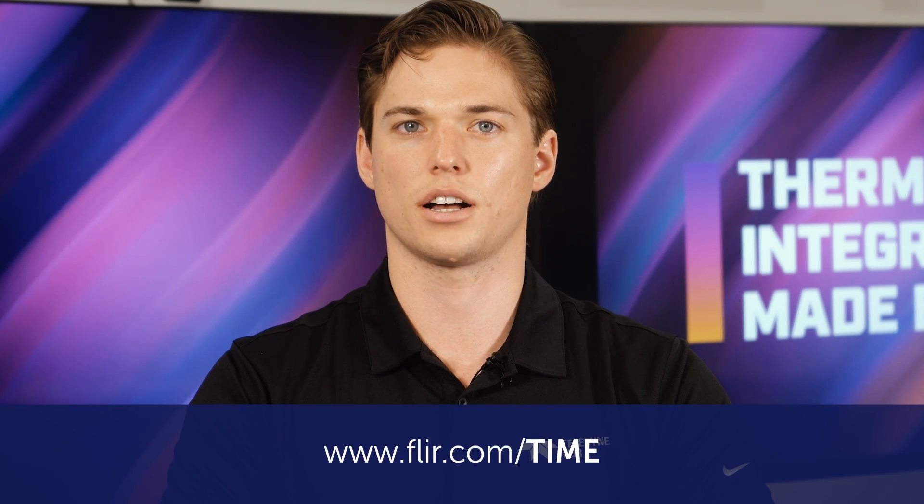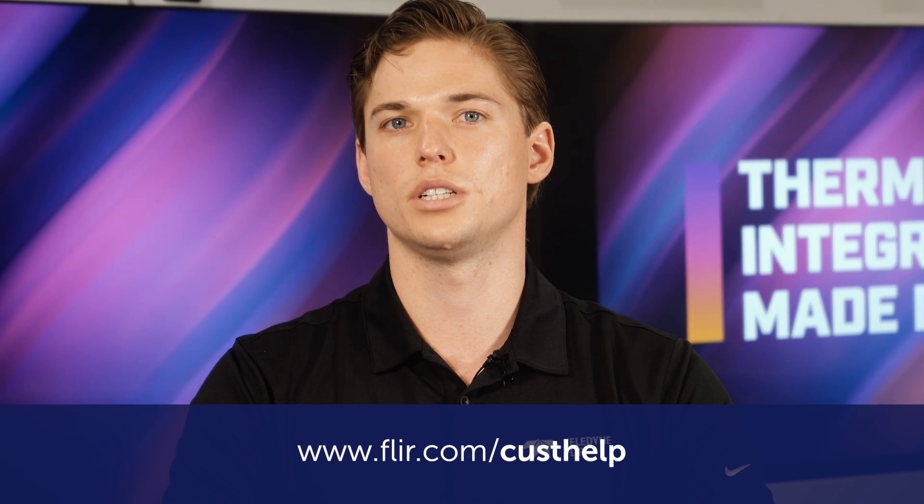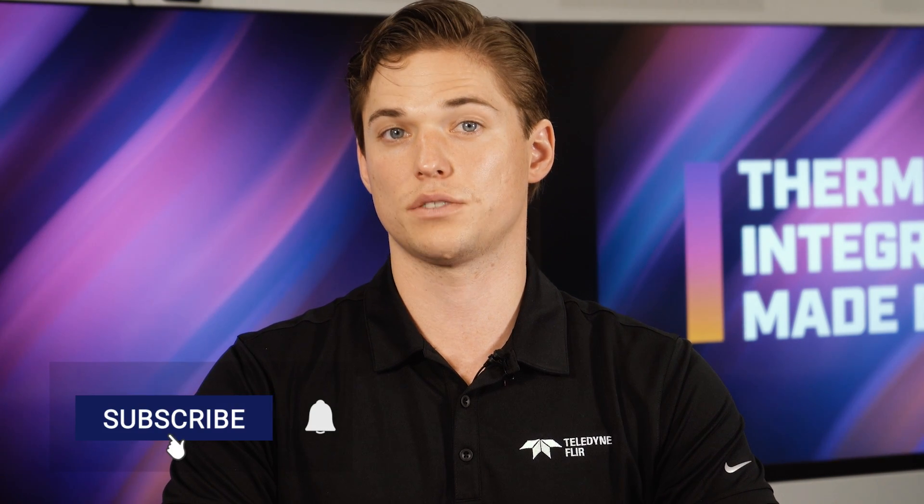This wraps up our episode on the Hadron 640R Dev Kit. For additional support, you can find more videos and app notes at FLIR.com/TIME or visit FLIR.com/custhelp for technical support. Be sure to tune into other episodes to learn more about integrating Teledyne FLIR's thermal camera modules. Don't forget to subscribe to our channel and thanks for watching!